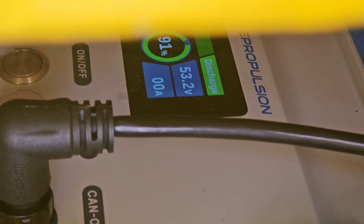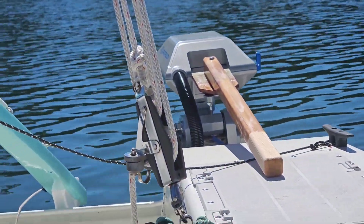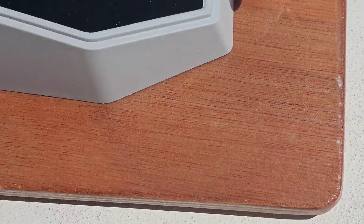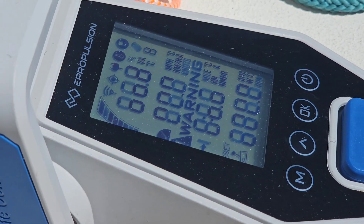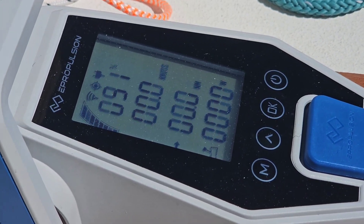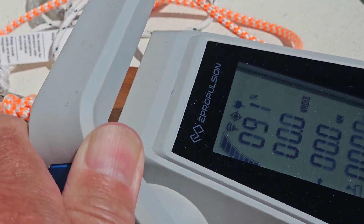I've got 91% charge. It's about eight kilowatts of power, and nine kilowatts if it's fully charged. It's a three kilowatt motor, so it could run at full speed for three hours. This is the little remote control — I just turn it on here. It's Bluetooth and it's got a little solar power charger on the back to keep it going. If I just move the throttle, you can hear the motor kick on.